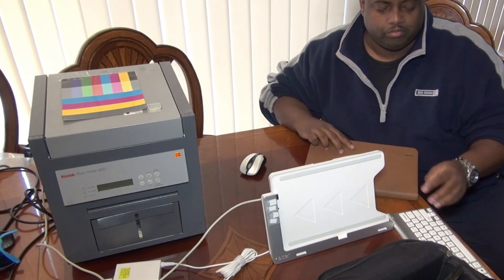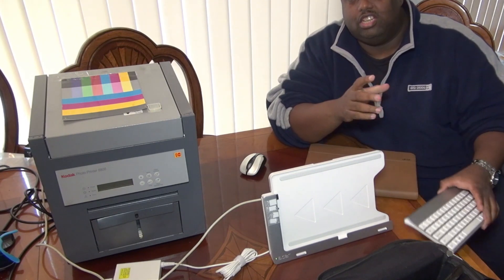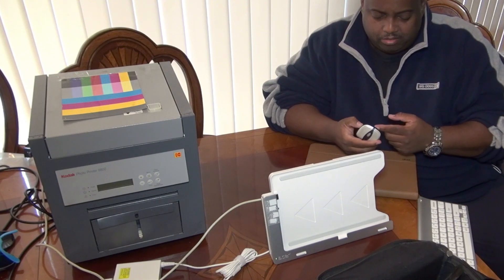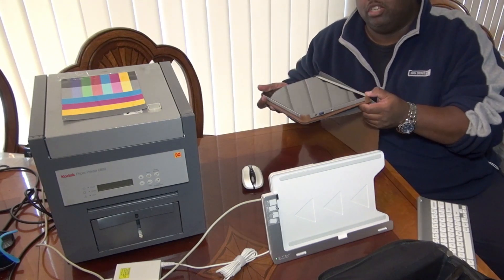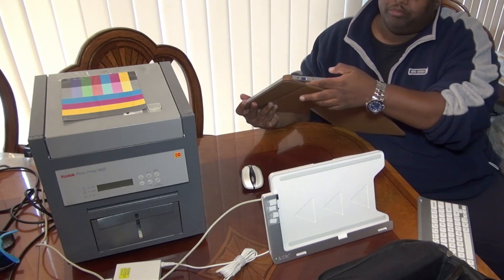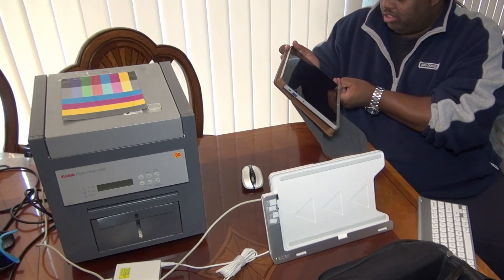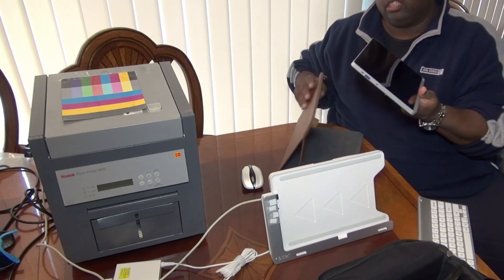So I brought you along with me to run this test and we're gonna see how, or if, we can get a print from these printers. I also have a keyboard with me just in case, along with a Microsoft Bluetooth mouse. I'm going to put the tablet in a docking station — even though there's a USB port on the tablet, I still prefer to use the docking station. So we're going to take the tablet out of the cover.